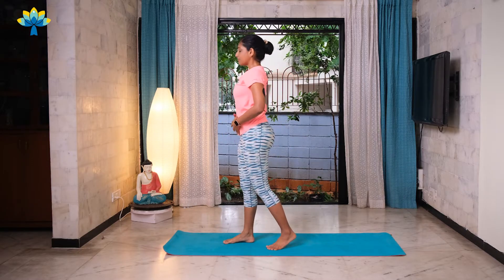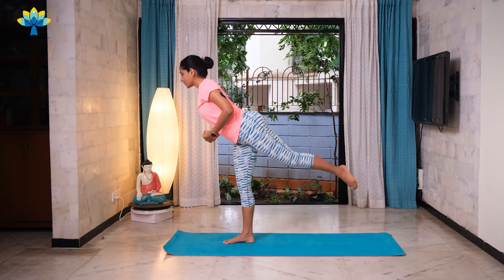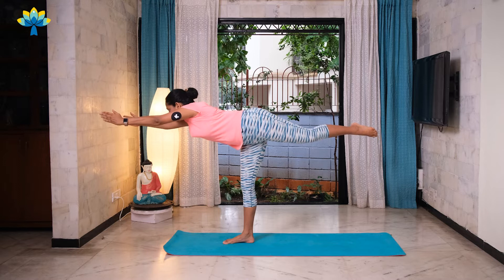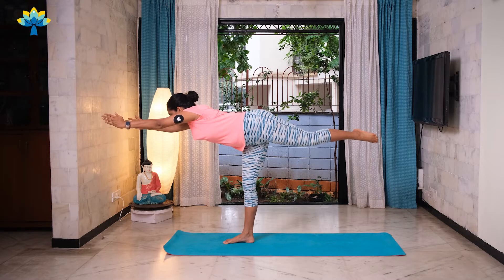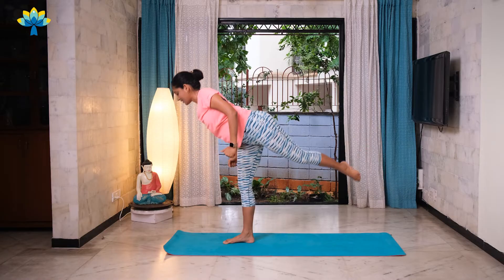Now we'll balance on your other leg. Find your focus, find your core strength, hold your core tight. Slowly lifting your back leg off, straighten both your arms out, hold it — keep breathing — one, two, three, four and five. Very good.